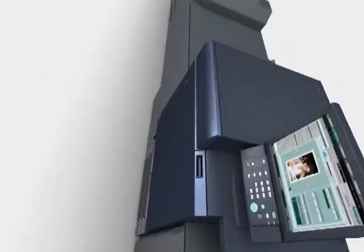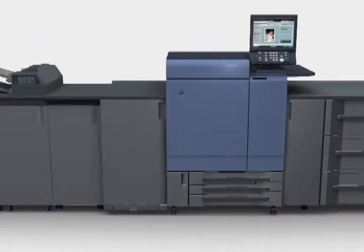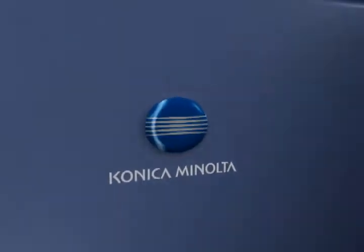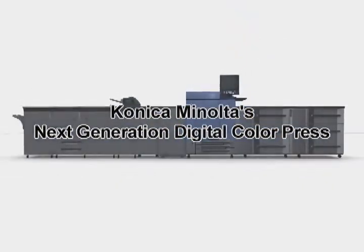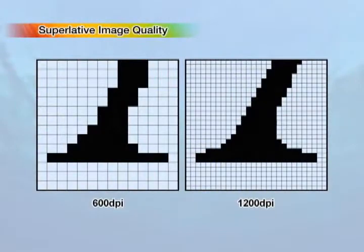Konica Minolta's next generation digital color press — a new printing solution system that keeps pace with printing needs as they change dramatically with the times — has finally gone into action. This state-of-the-art digital color press achieves full-color, 1200 dpi, high-definition, on-demand printing results of unprecedented beauty.